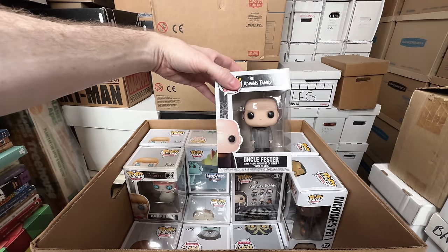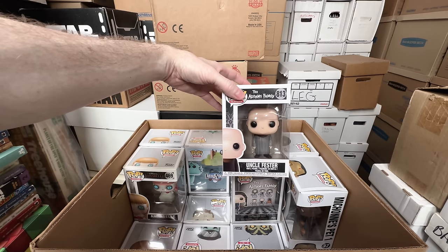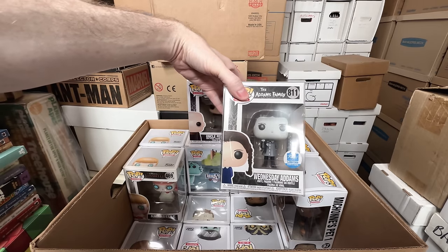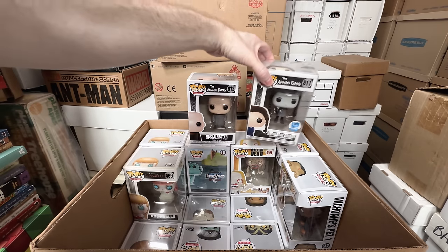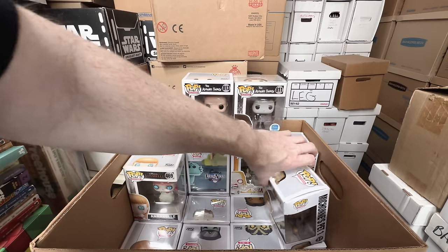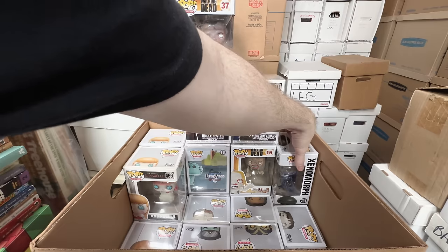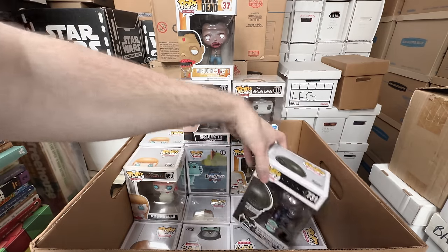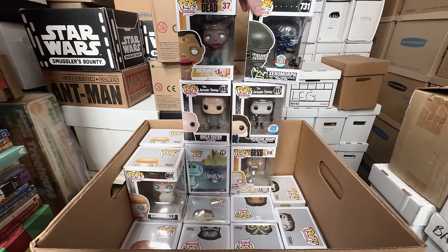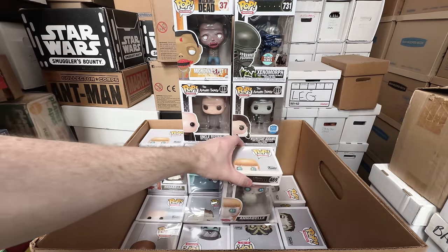Uncle Fester — I forget, I feel like I was selling some Addams Family. Wednesday Addams, black and white — all right, I'm going to keep those. I sold some of my Addams Family and I kind of regret it, so I think I'm just going to keep those for now. Michonne's Pet number one — that's awesome. Unomorph — I have been selling these, but this is the specialty series one that's metallic blue, I'm going to keep that one because it's amazing looking. Annabelle — I'm going to keep. The other Annabelle I'm going to keep.